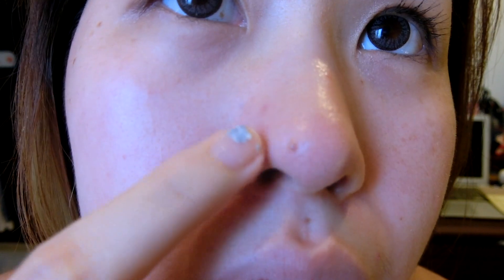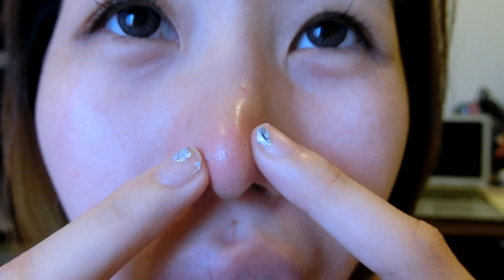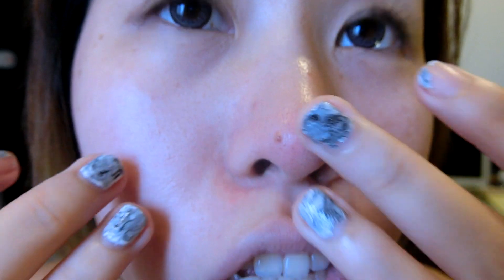Okay guys, I'm back and I've already removed my foundation, so I can take a look at my skin. I do have some small blackheads and also I feel that because I've just removed my foundation, it's a little bit dry. Now I'm going to try this to see if it really works or not.